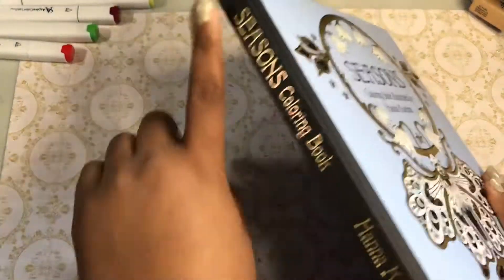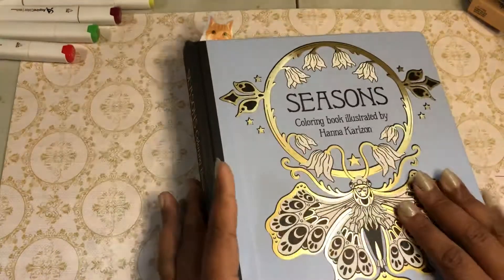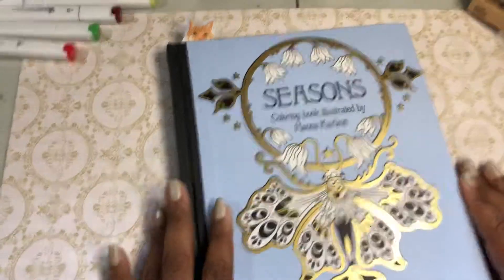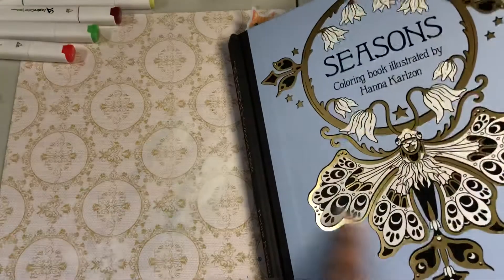So we all know that she's got hardback — I love that, that's so awesome. And this is also one of the books that I bought two of, so that I can use my alcohol markers. Alright, so Seasons by Hannah Carlson, and of course it's blue so I love the cover.